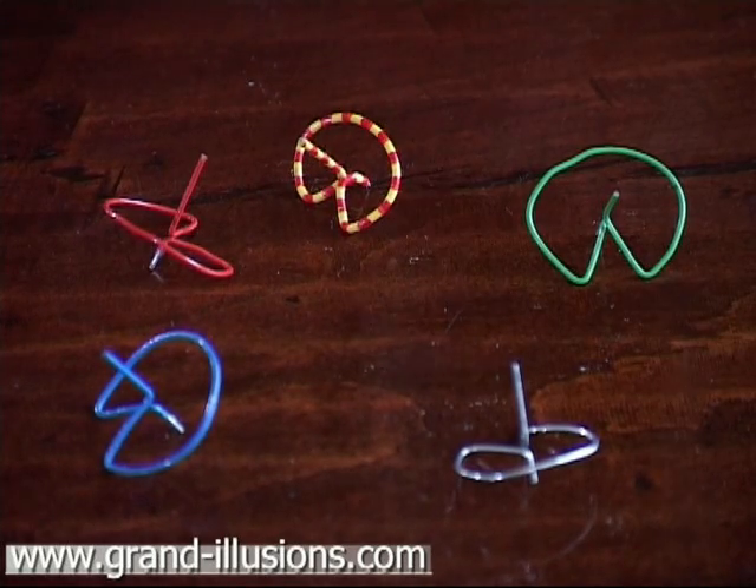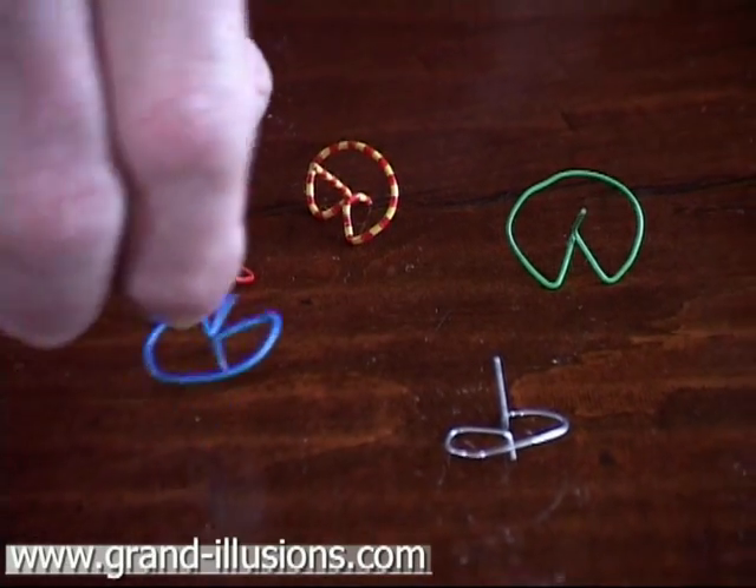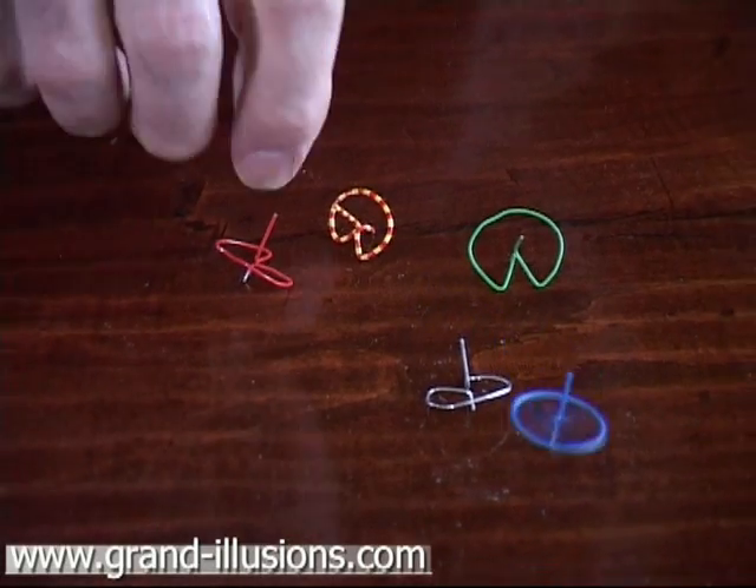These are all paper clips that have been turned into spinning tops, designed by Professor Sakai, a professor in Japan. You have to get the balance right, and then they perform beautifully.